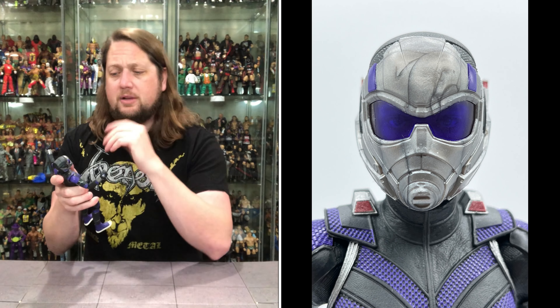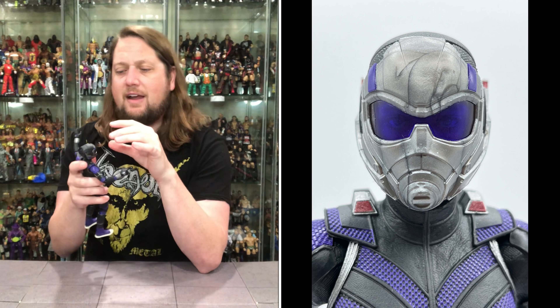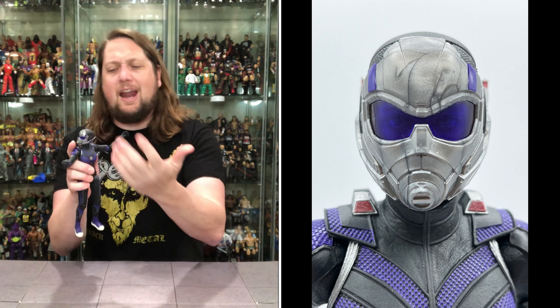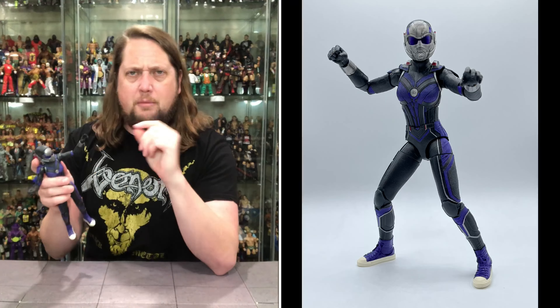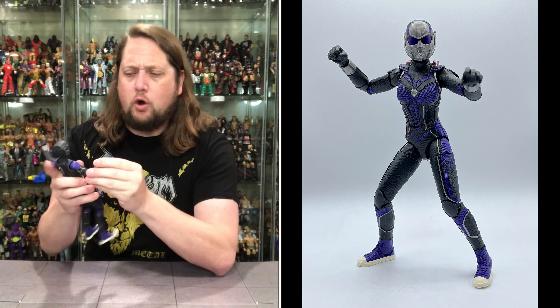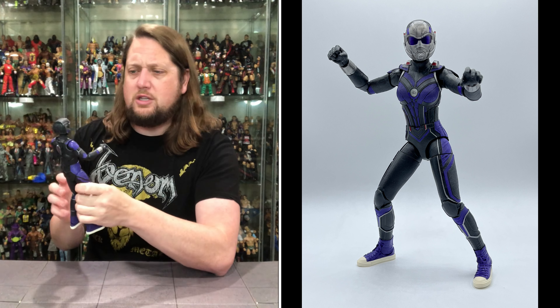The masked head isn't so bad either — I like it. It feels very Ant-Man-like, with the silver, black, and purple going on. Love the purple lenses on the mask, you can see the eyes back behind there. It's a very mechanical-looking head, definitely on-brand for the Ant-Man movie and what she represented in the film. I have no issues with this head at all.